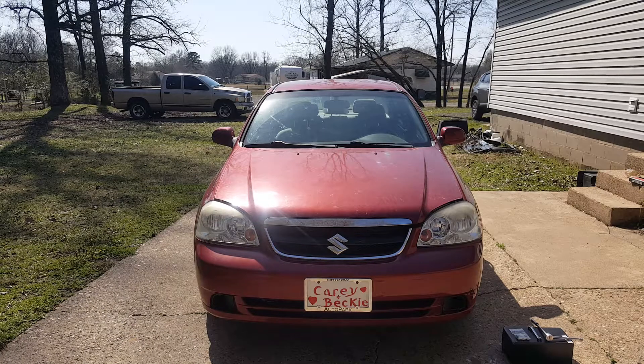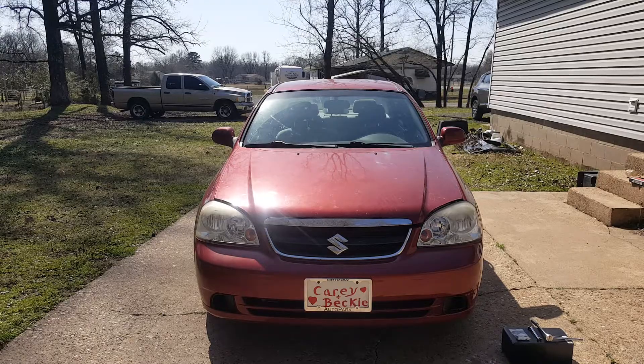We've got a 2008 Suzuki Forenza here, and we've just recently developed an issue with a sinking brake pedal — a brake pedal that's all of a sudden pushing down a little bit farther than it should be. I'm going to show you what it looks like here.